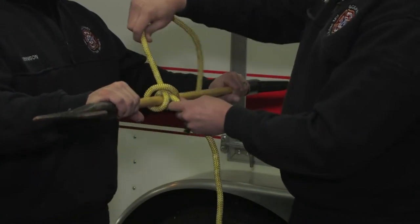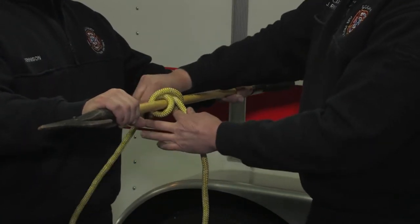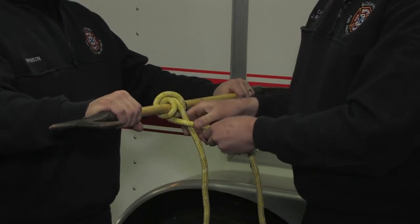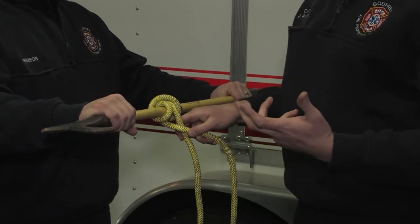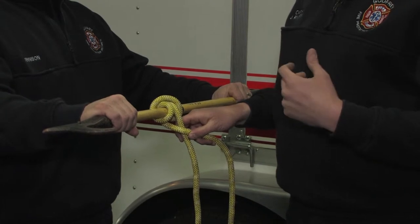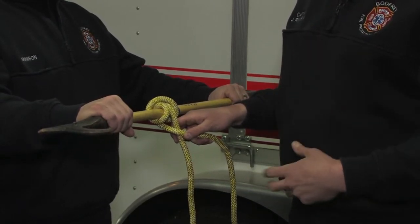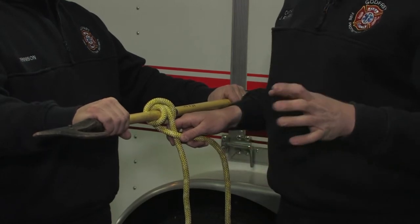When we want to put a safety in it, you're going to come all the way back under and around, and you're going to put a safety. We've got two safeties that we're using: the barrel knot or the double overhand, or we have the overhand knot — just a simple overhand knot. Either is acceptable.